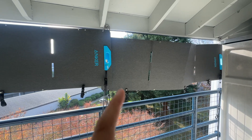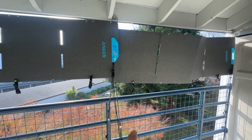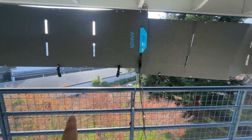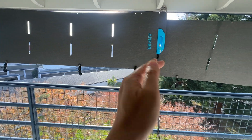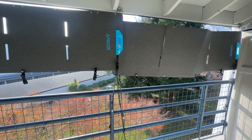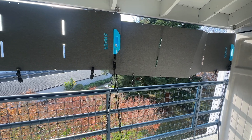I've hung these up with mounting brackets and carabiners, and I've also got adjustable bungee cords to attach them to the railing so they're not blowing in the wind very much. I'll post links to all this hardware as well — it's pretty useful.